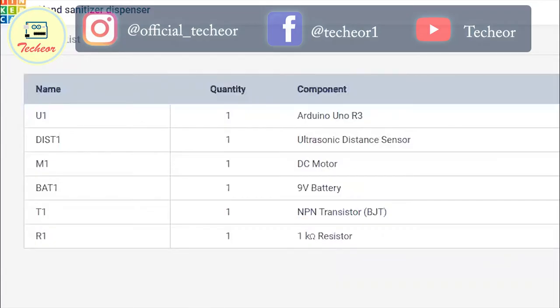The components used to make this project are: Arduino, breadboard, ultrasonic sensor, and a DC motor. You can also use a pump rather than a DC motor if you are making a real-time project. We also have a 9-volt battery and an NPN transistor.